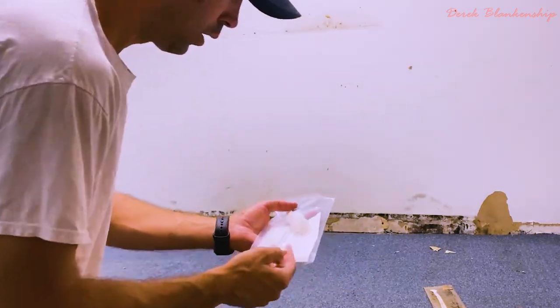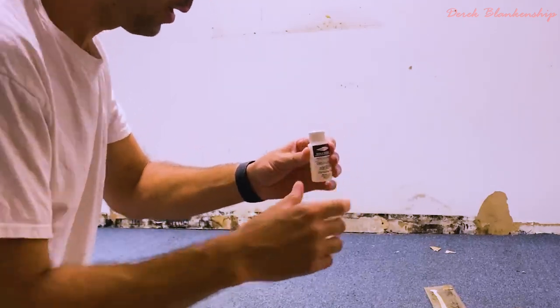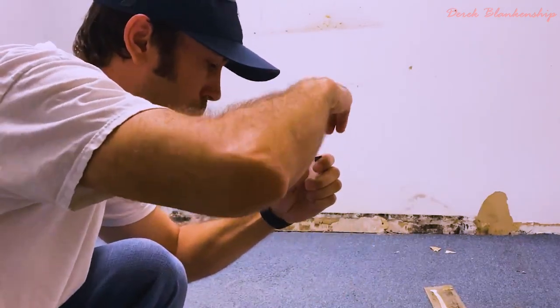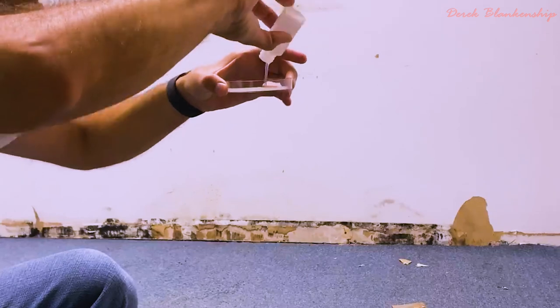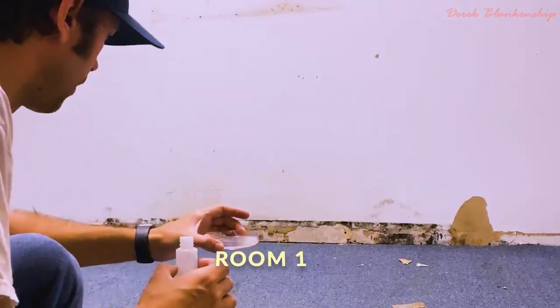First, you're going to locate the petri dish and then the fluid that goes into the petri dish. Swirl it around, then put it inside the bottom of the petri dish and coat the whole bottom of the petri dish.